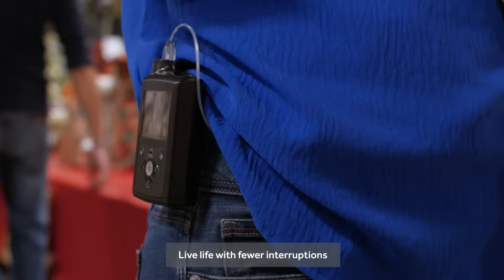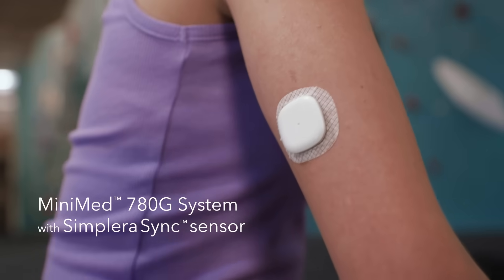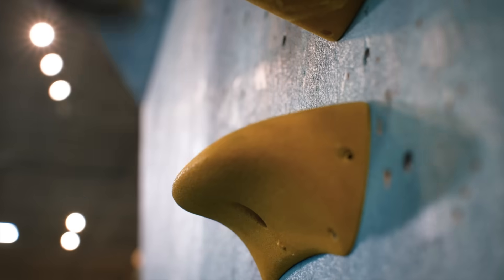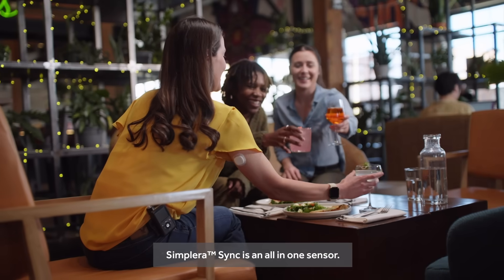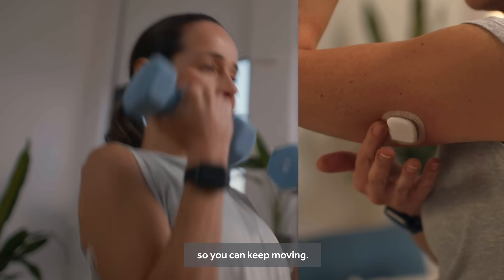Live life with fewer interruptions with the MiniMed 780G system, now with the Simplera Sync sensor. Simplera Sync is an all-in-one sensor. Insertion takes less than 10 seconds, so you can keep moving.